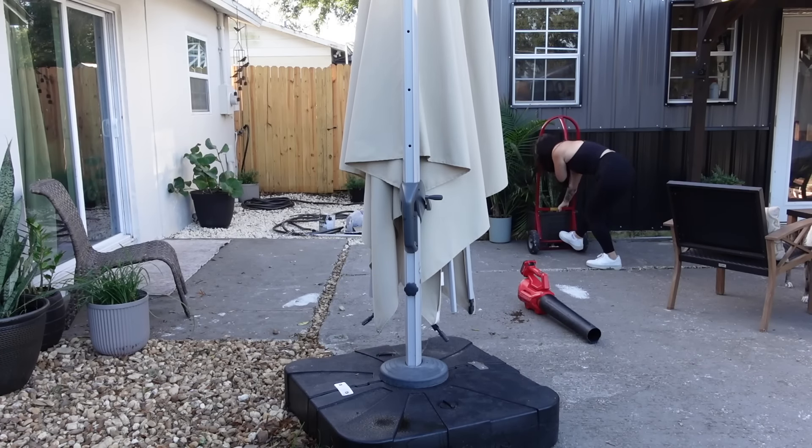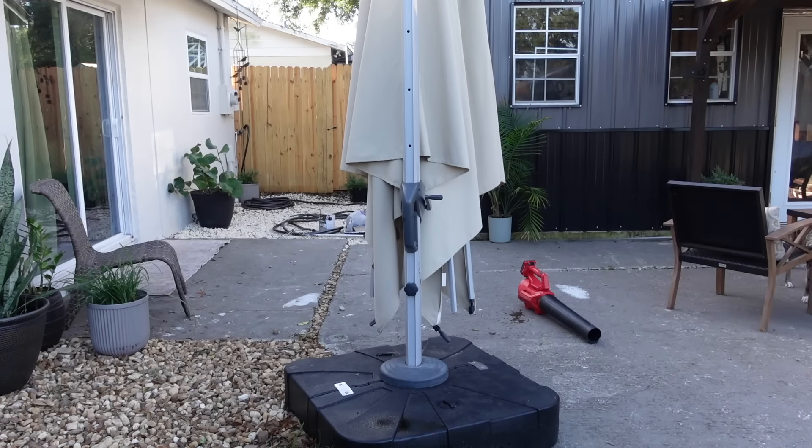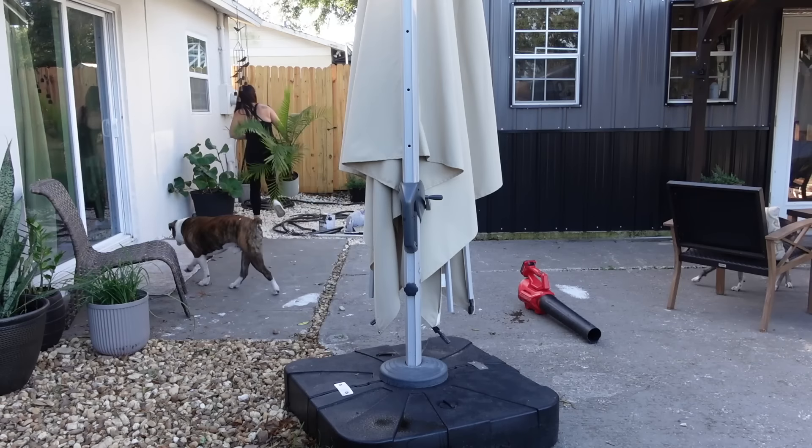So until then, I'm just going to be painting the concrete and just freshening up what I can. First thing I'm going to do is just work on cleanup, getting everything cleared out of the space so I can start blowing off the back porch and start prepping it to paint.